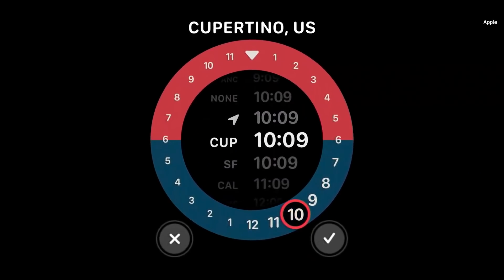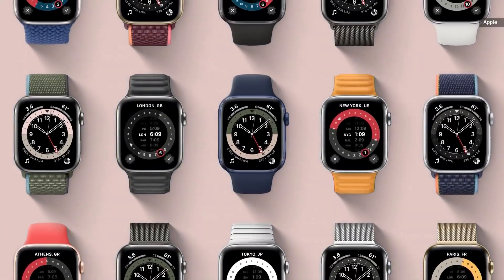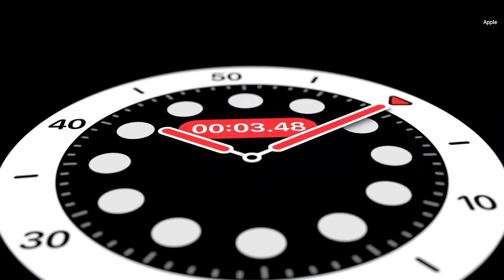Now let's talk about watch faces. The GMT face shows multiple time zones at once and takes into account where you are. The Count Up face lets you start tracking elapsed time from any given point.